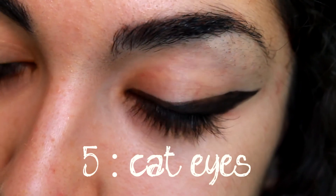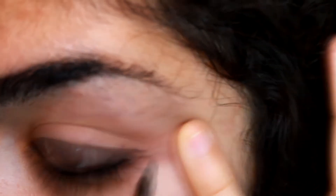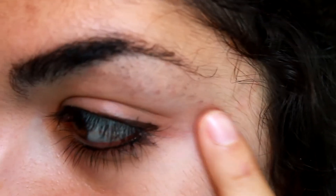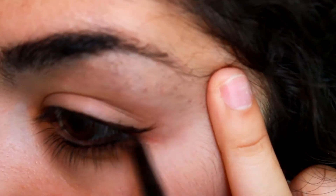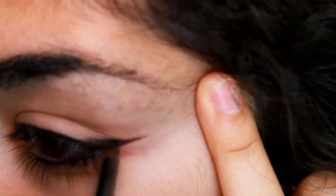Then you have the cat eyes. You can erase everything or begin with the basic liner style. You just thicken the winged eyeliner so it has this cat eye look.